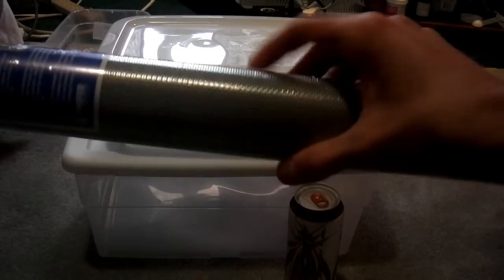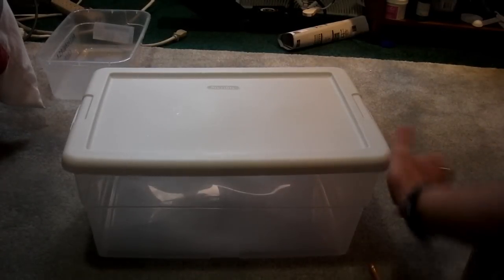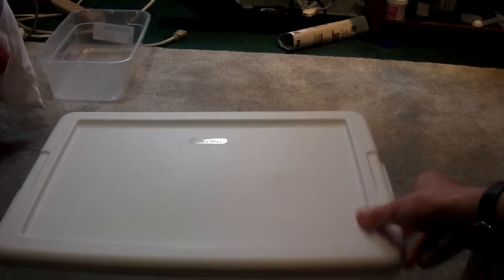This is wire mesh, some Tupperwares — the smaller ones are for the worms — and then energy drink, because it's awesome. A bigger one for crickets, because I've been getting a lot of crickets and my containers are pretty small.